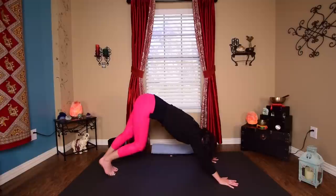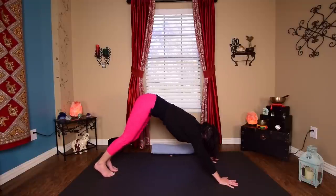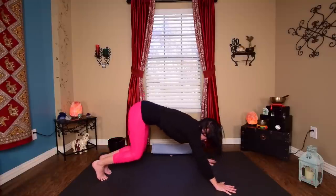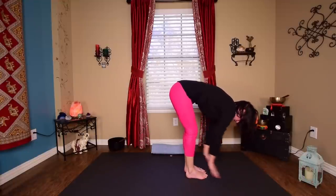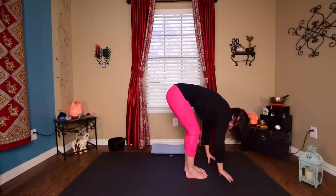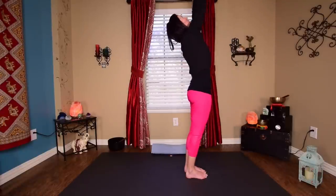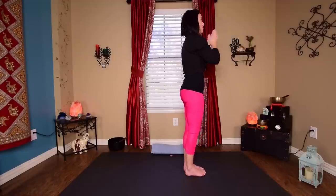Keep a little movement here, or stay still. On an inhale, bend your knees, look up at your hands — walk or hop up to the top of your mat. Big toes closer together. Come up halfway and lengthen — half Uttanasana, Ardha Uttanasana. Exhale, fold. Inhale, bend your knees, sweep all the way up to the top, palms together. Exhale, hands to heart. Three half sun salutations just to warm the body up.